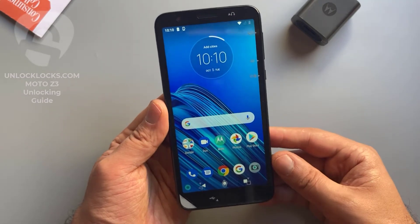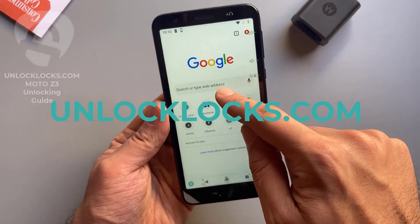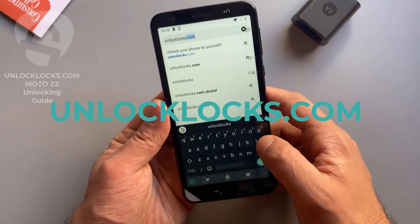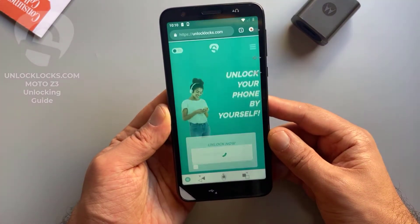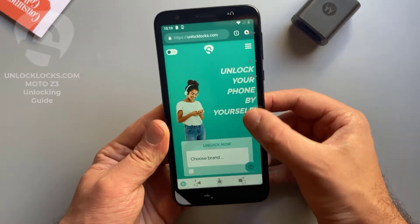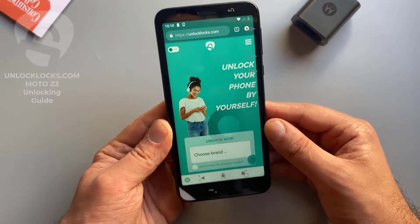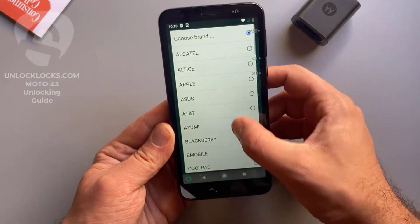Now we are ready to order the unlock code for this phone. Let's go to unlocklax.com to order the unique unlock code. At unlocklax.com, we will need to provide some information about the device: the brand, the model, the IMEI, and the original network of the device.